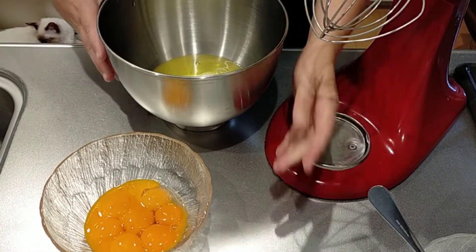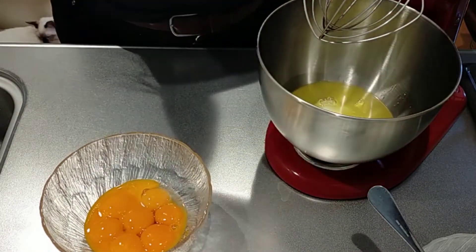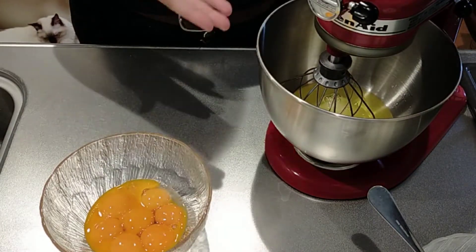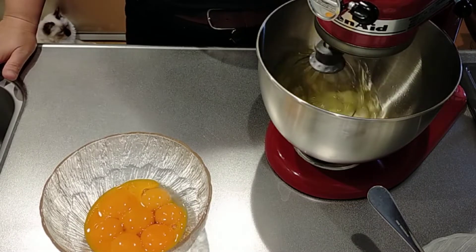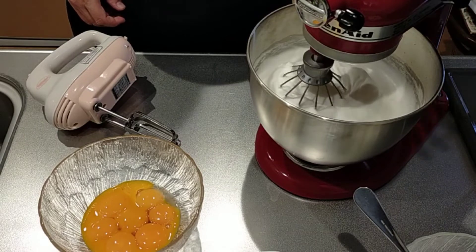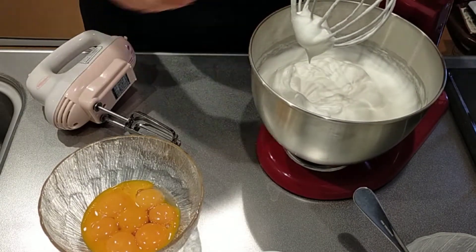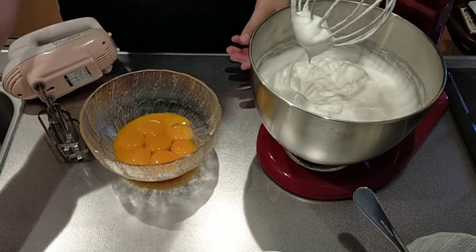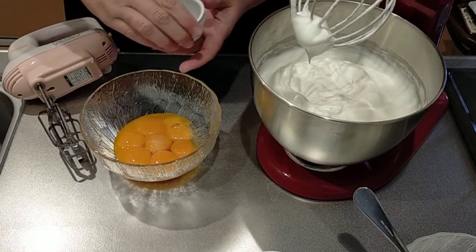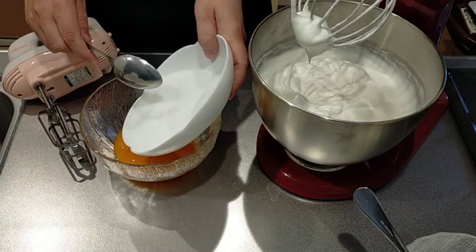I'm going to whisk the egg whites until they are fluffy and hard peaks form. The egg whites are ready, and now I'm going to whisk the yolks with a pinch of salt and the other half of the sugar.